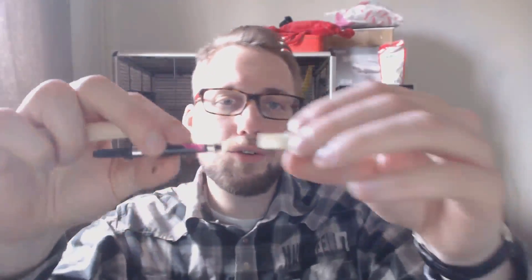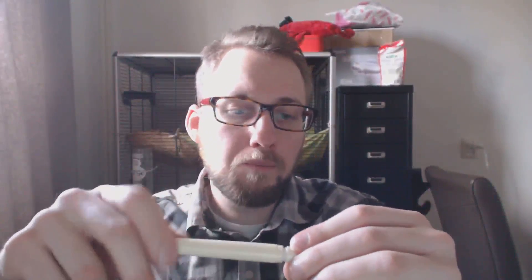Opening the pen, you get a cartridge converter. You can use standard international cartridges or this converter. The converter has a threaded end, so you screw it into the section instead of just pushing it in — be mindful of that.